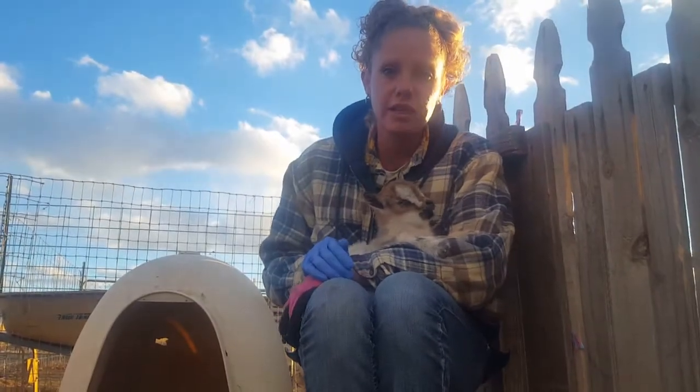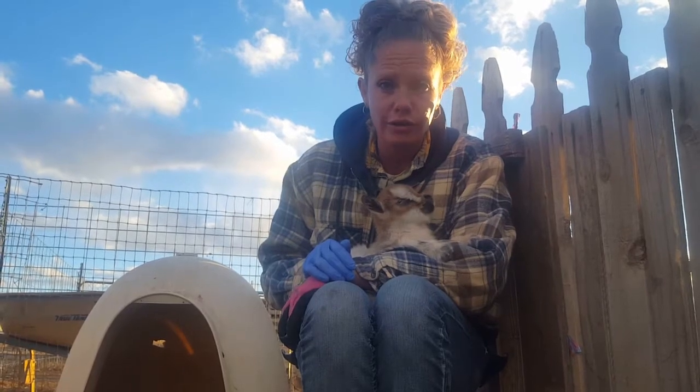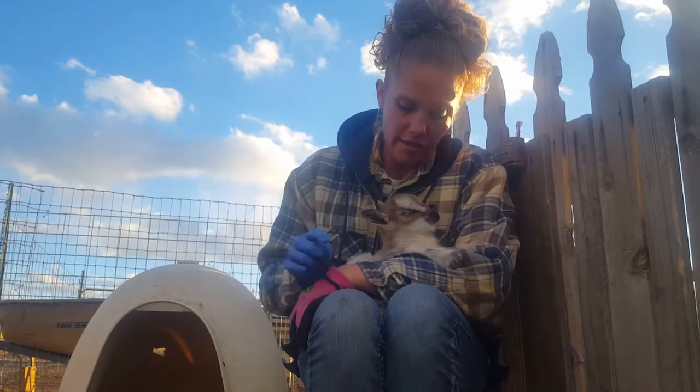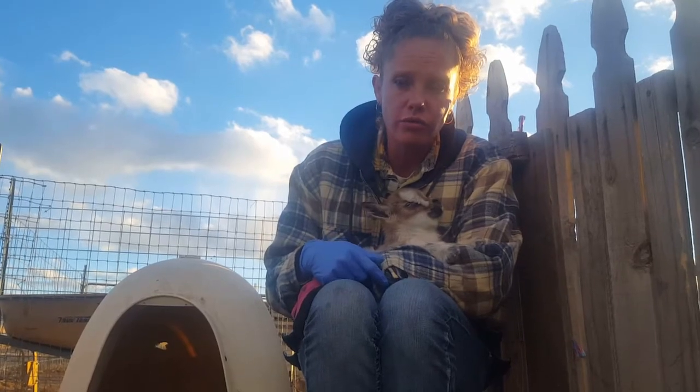Hello goat lovers, this is Crystal here with Blue Cactus Dairy Goats. These little babies were just born about an hour ago. One of the things we do is cut their umbilical cords a little bit shorter so they're not hanging long and dangling in the dirt, as well as put iodine on them. We'll show you how we do that.